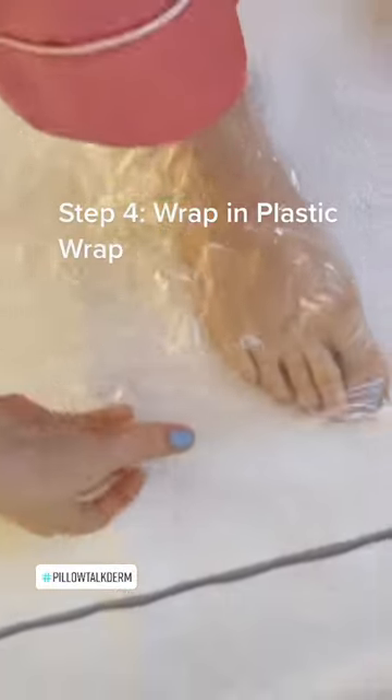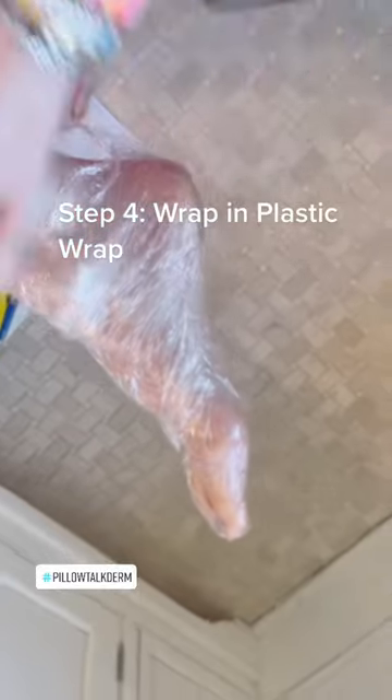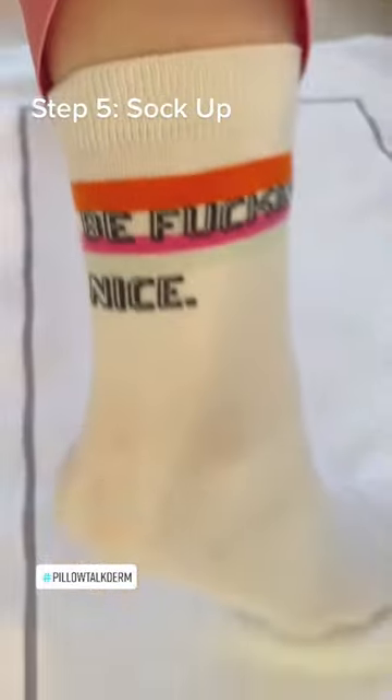On top of the plastic, on top of the bath mat, we wrap our feet like little tiny dumplings — they're so cute. Then we finally stuff them in a cotton sock. I pick socks with sayings; this one says 'be nice' — because why not. Then I go to sleep.